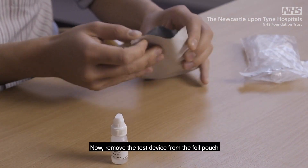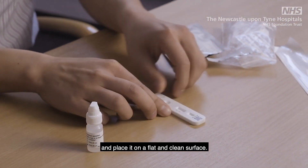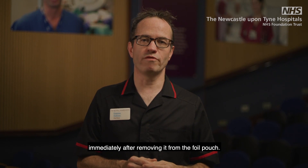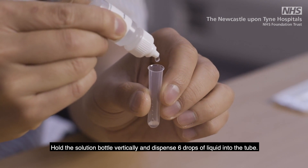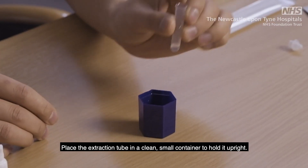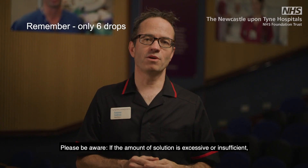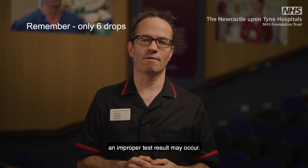Now remove the test device from the foil pouch and place it on a flat and clean surface. Please remember that the test must be performed immediately after removing it from the foil pouch. Hold the solution bottle vertically and dispense six drops of liquid into the tube. Place the extraction tube in a clean small container to hold it upright. Please be aware that if the amount of solution is excessive or insufficient, an improper test result may occur.